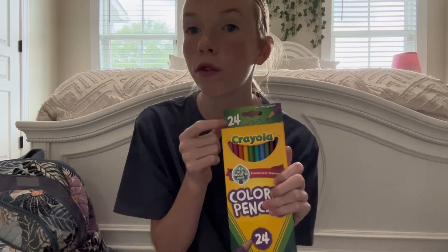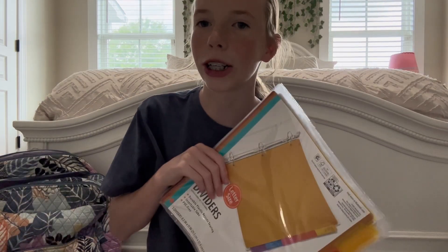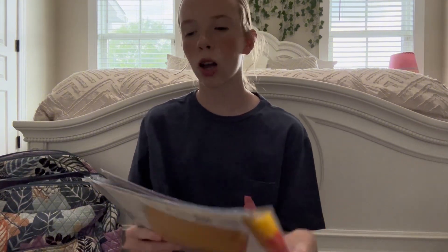I got Crayola colored pencils — specifically the 24 pack because the list said we'd be doing a lot of colors. I have dividers for all of my binders. And this is the book bag I'm using — it's from Vera Bradley. I used it last year but I don't feel like buying another one because it's perfectly fine.